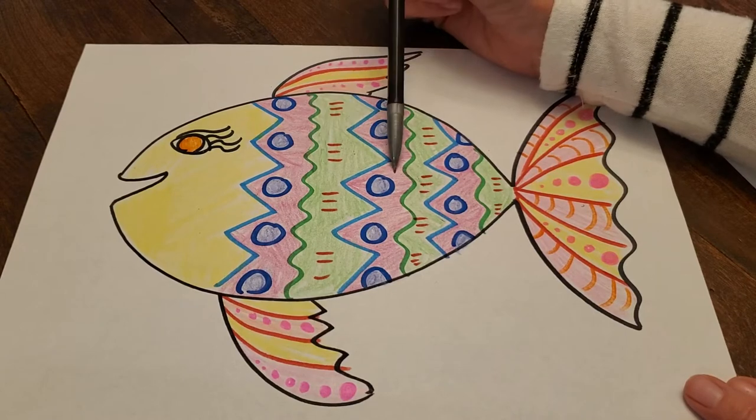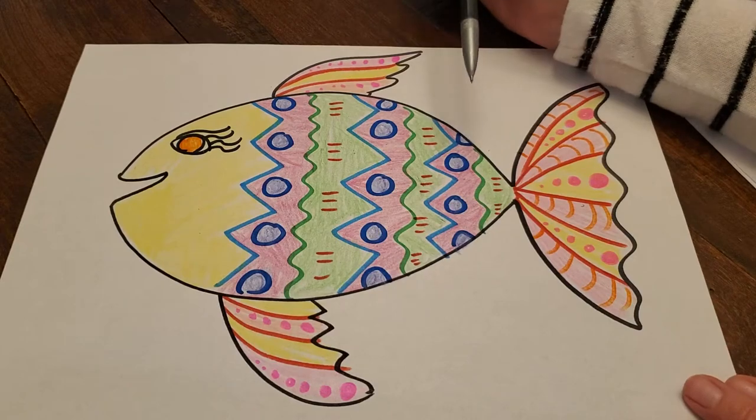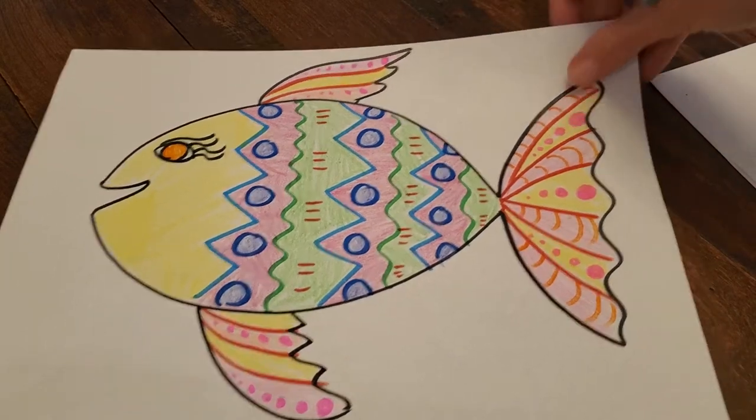Pink, green, pink, green, pink, green and so on. So we're gonna put patterns on our fish, but first we need to start drawing our fish.